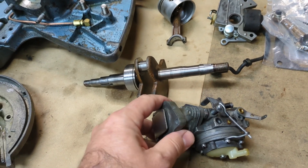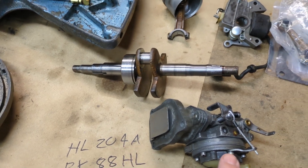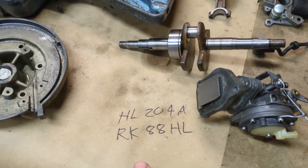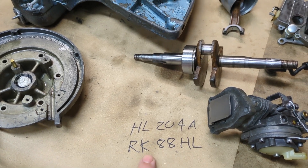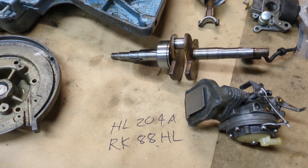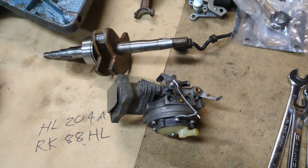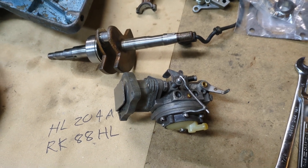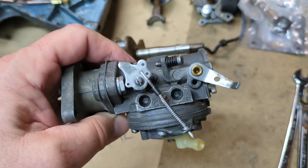You can still get rebuild kits for them. This model number was HL204A, which is printed on the carburetor. The rebuild kit for that is RK-88HL — RK stands for rebuild kit. We actually ended up purchasing two different kits because one of them I didn't really like the needle and seats in it, but you'll see that in the video.